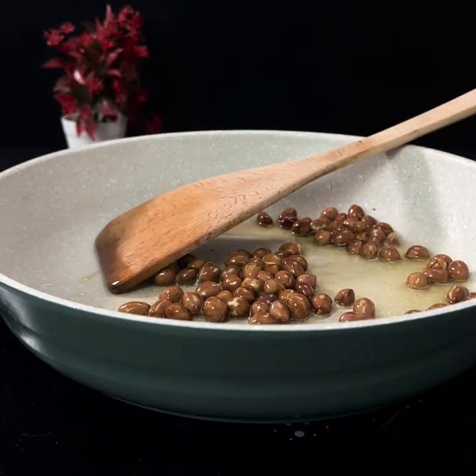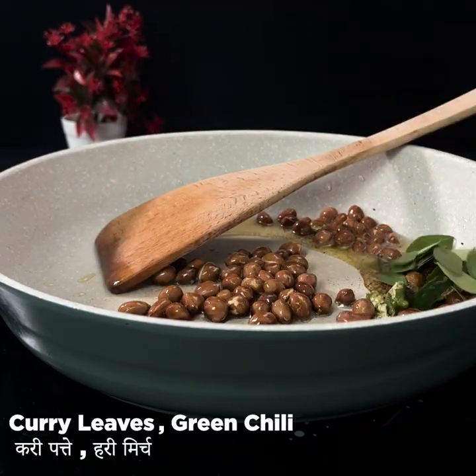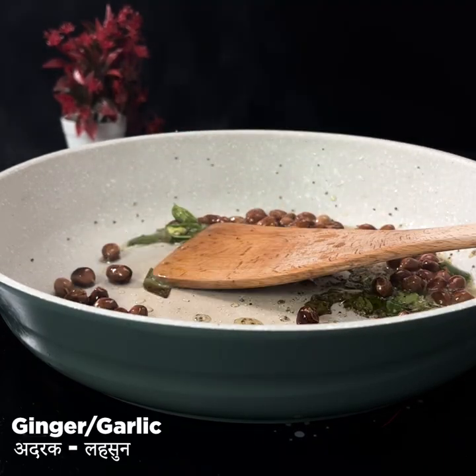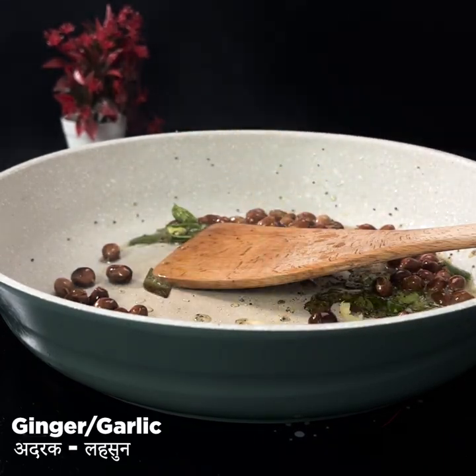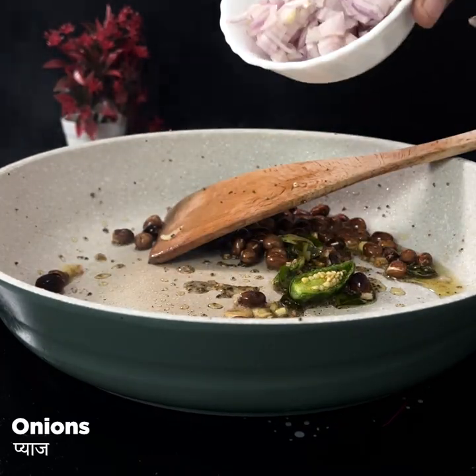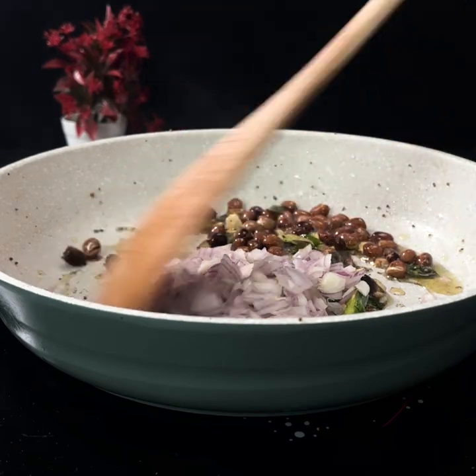Then we add mustard seeds, curry leaves, and slitted green chillies. We will add chopped ginger and garlic for 30 seconds. Then we add the onions and cook them until transparent.